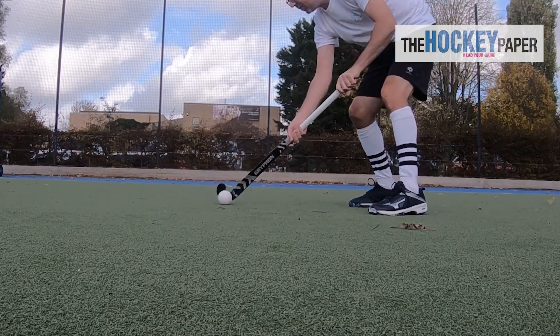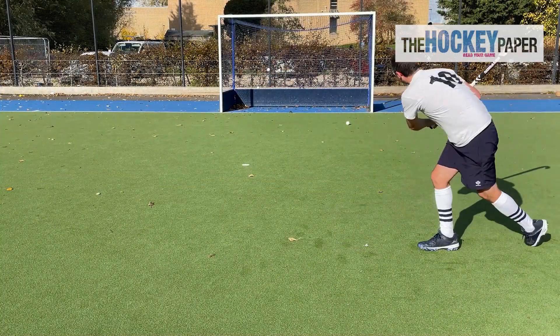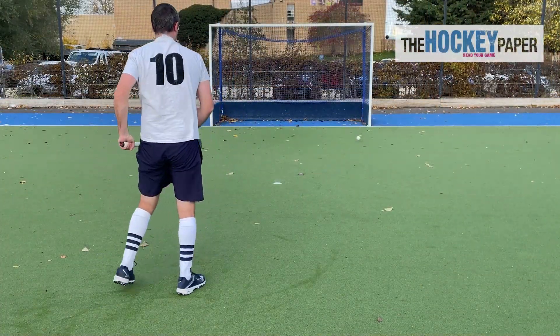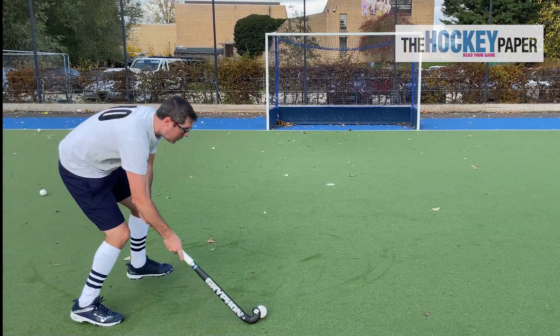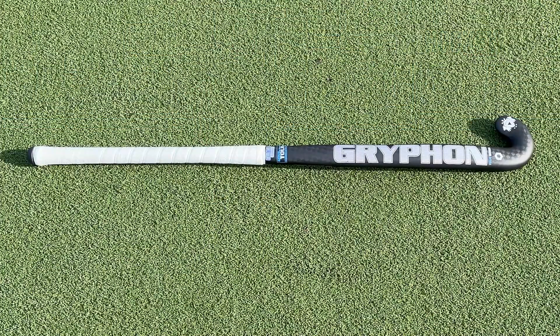This stick is for top level players and is one of the finest money can buy. It has phenomenal power combined with great touch and in the Samurai shape is a drag flicker's dream. So if that fits your mould then go and check it out.